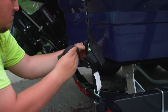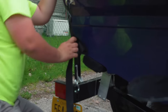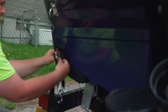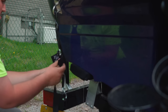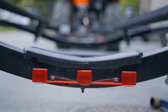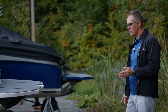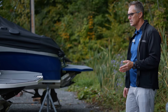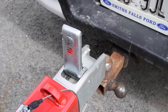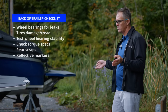After you've checked the bearings, go to the back and check to make sure your rear straps are in good shape and still functioning properly if they're built into the trailer. Look to make sure that any reflective markers are still intact and in place — they often get damaged and aren't there anymore, and you can get tickets for not having those. Once you have the trailer hooked up to your tow vehicle, check your lights again.